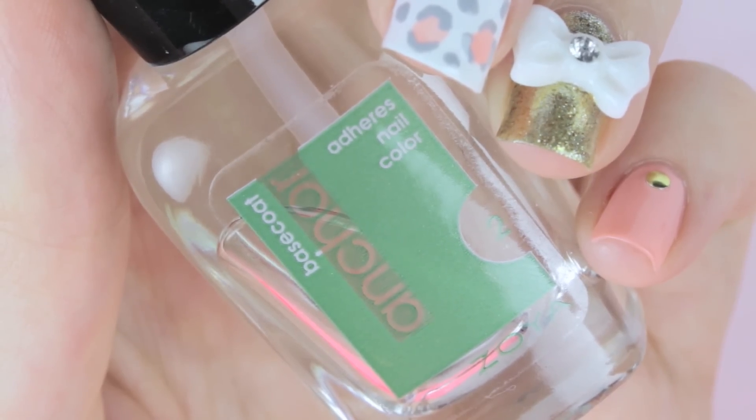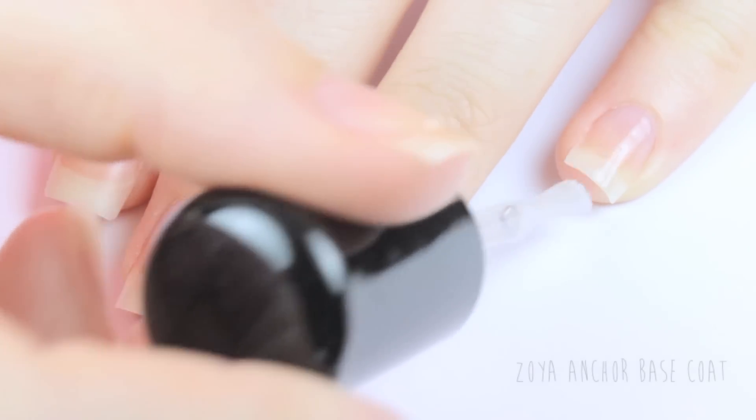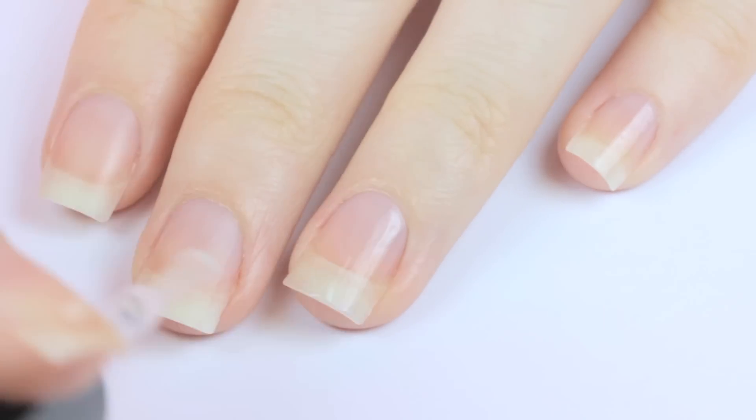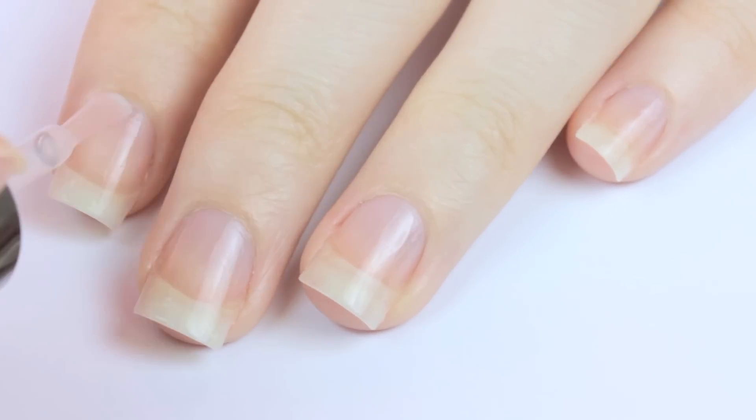So let's jump right into the tutorial by getting out our base coat. Always remember to apply this before colored polishes because not only does it help your nail polish adhere to your nail, but it will also help protect them from having the colored pigments in your polish stain them.